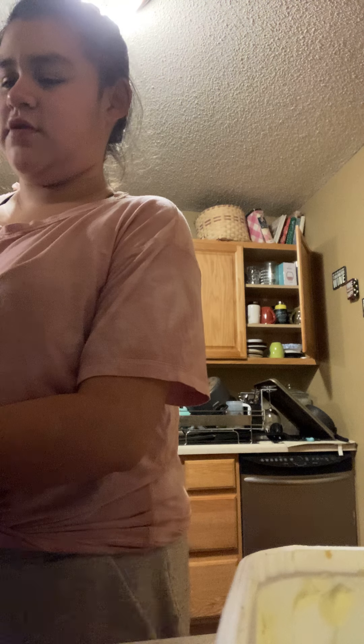You can hear the butter already — and that's bubbling. Throw your egg in there and that should be cooking. If you want to make it scrambled, go ahead. I'm gonna make this one scrambled because the yolk broke, but scrambled works too.